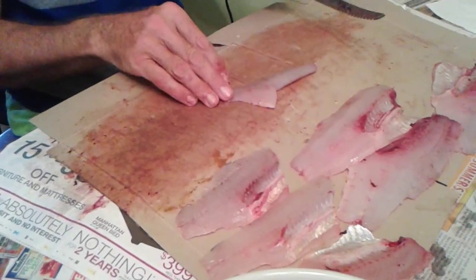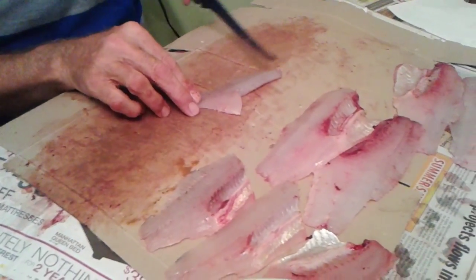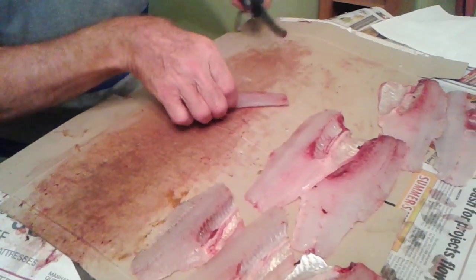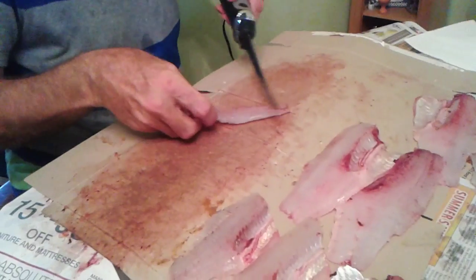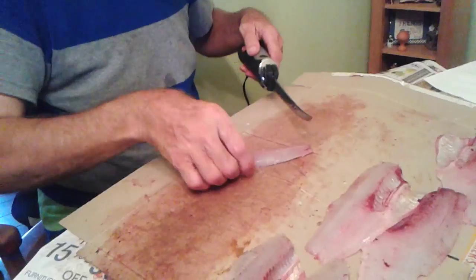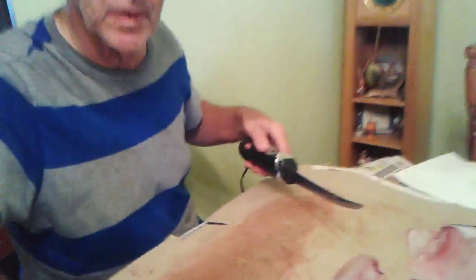That's the end of that. And there's your fillet like that. See? Isn't that neat? Isn't that something nice? And I just try to kind of get some of the scales and stuff off, then it's not as messy in the water. So that's just meat. Nice. Bravo. Just like that.